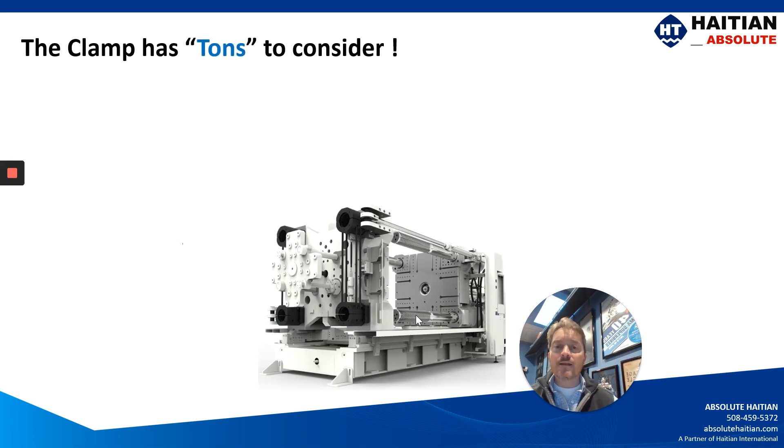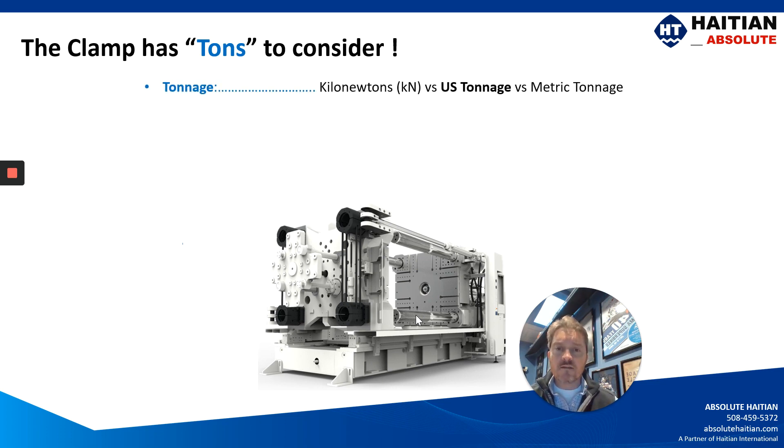Now the clamp has tons to consider — we made a pun to this in our introductory video. Tonnage comes in kilonewtons, U.S. tons, and metric tons, but there are other factors that must be considered when specking out your clamp.